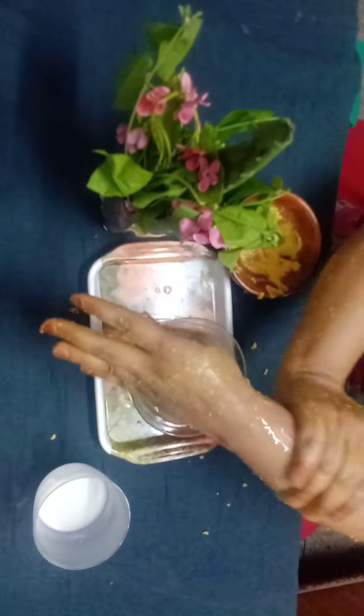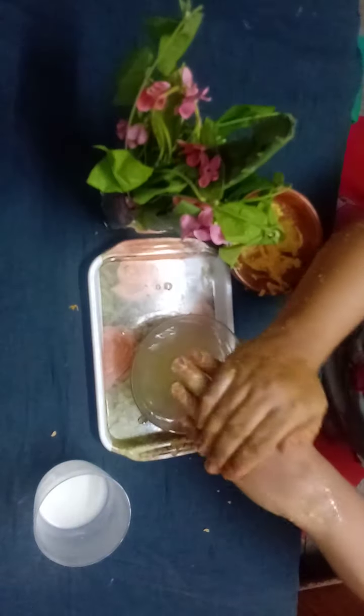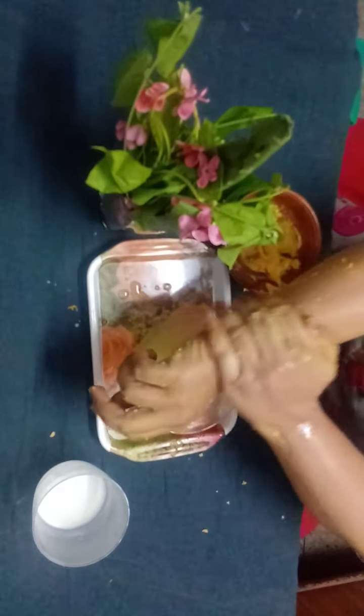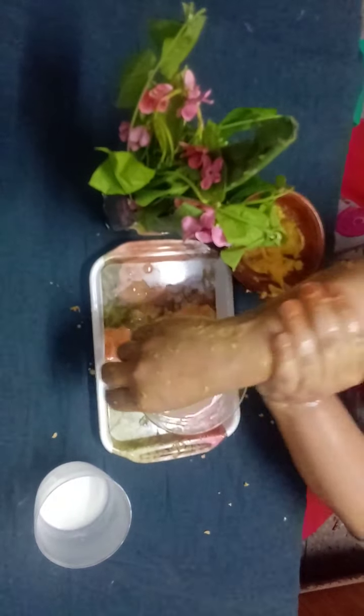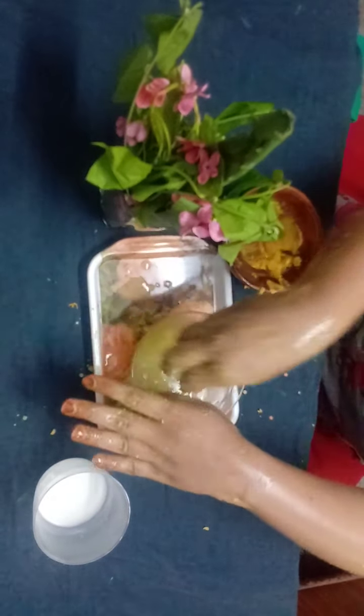Rub your palms softly and gently to remove all the dirt and dead skin. After massaging for four to five minutes, wash your hands with normal tap water, and you will see the results on your skin.